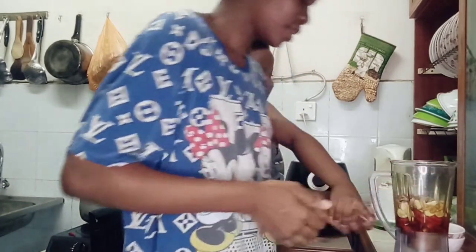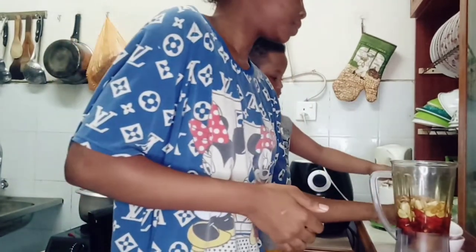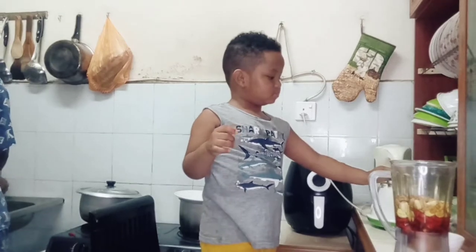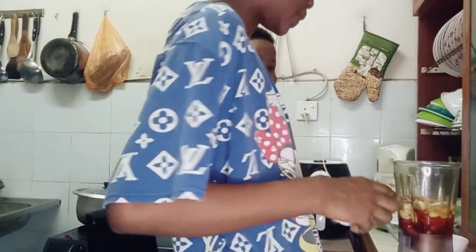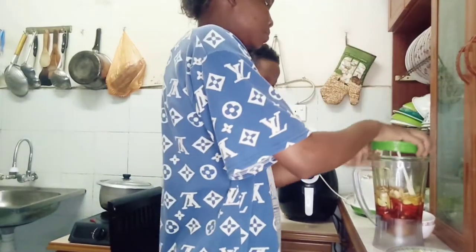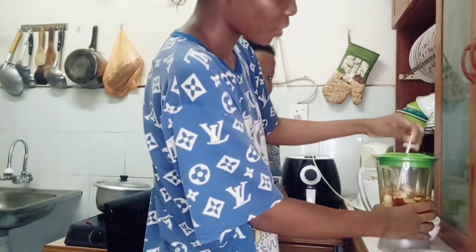Now it's time for blending. I'll spin it. It's lemon — water, water, water. No, it's time for lemon now. Not yet, not yet time for lemon, okay? Yes.